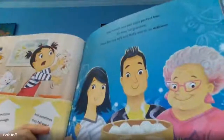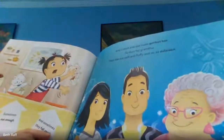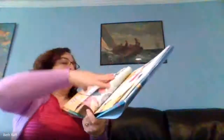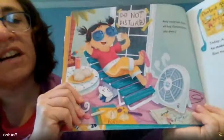Amy's mom and dad make perfect bao. So does her grandma. Their bao are soft and fluffy and so, so delicious. Amy could eat bao all day. And sometimes she does.